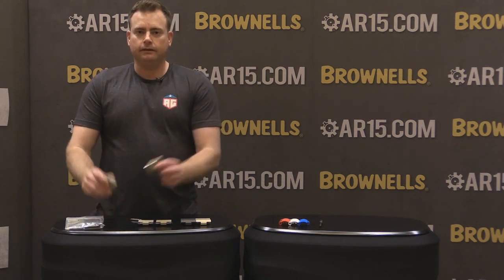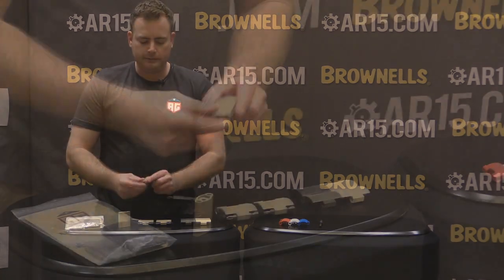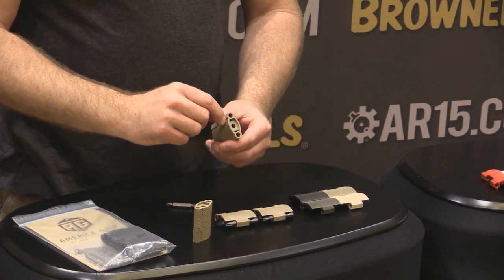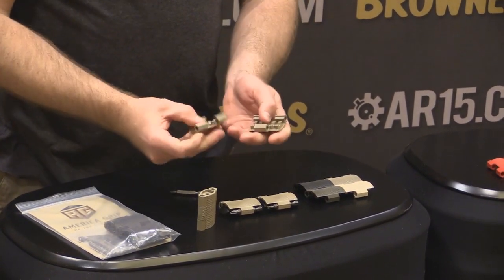Now with those bits, you're going to have them right here. For quick disassembly, line up your seam at the five o'clock and eleven o'clock position, put your fingers on top and slowly twist. That way your grips will come apart.